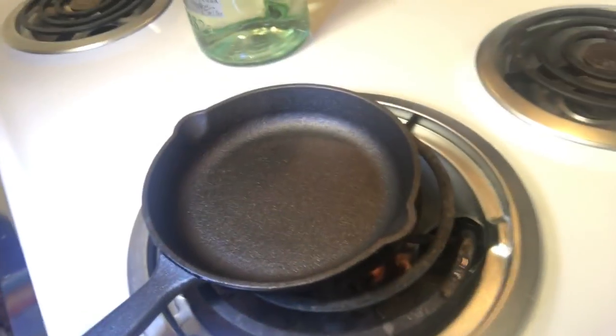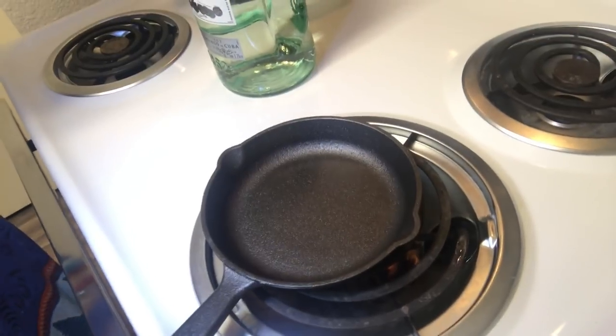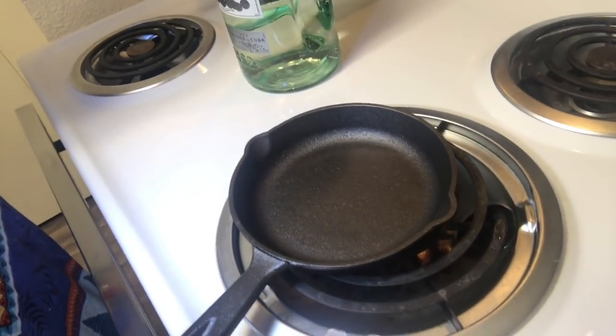We have a little egg pan here and we're just going to heat it up on the burner — on medium high. Once the pan is nice and heated you're just going to take a capful of the flaxseed oil and put it inside the pan. Then you're going to turn your oven on to about 250 and bake it for two hours.